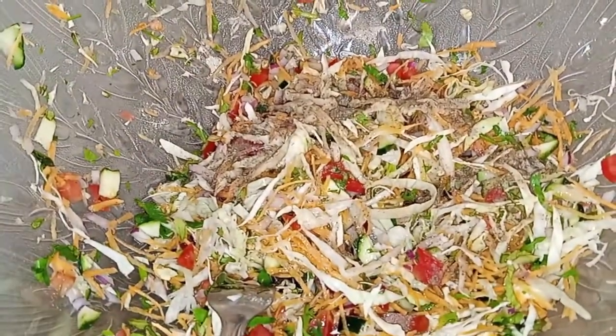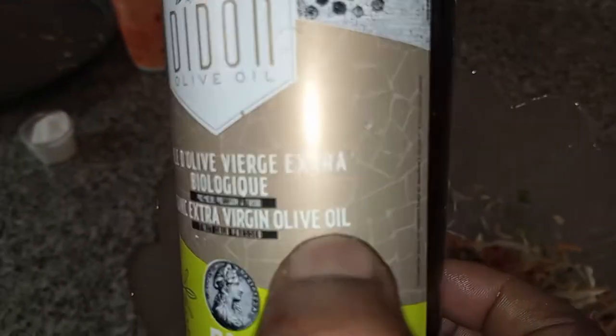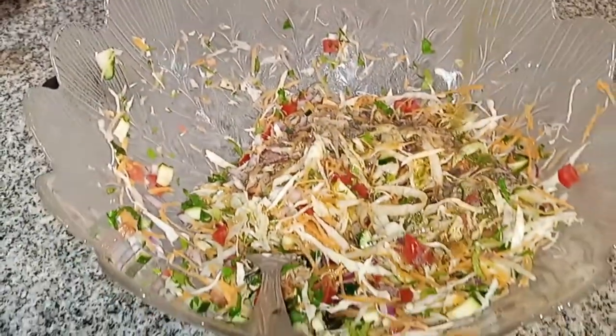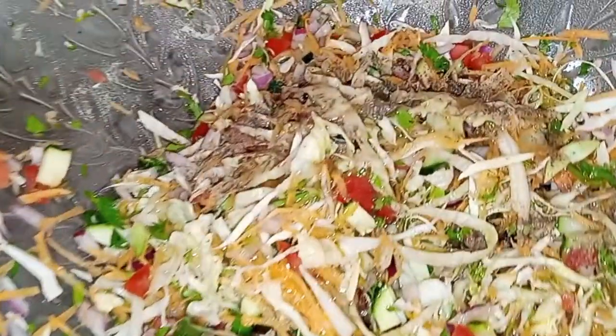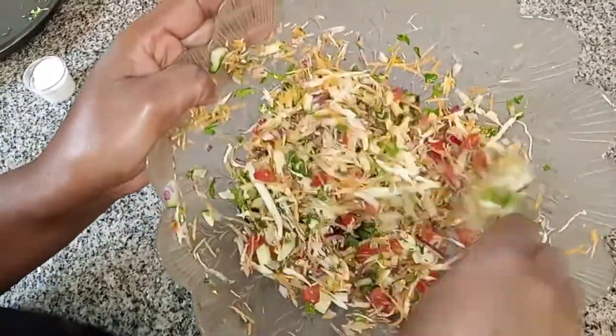The next thing I'm going to add is some olive oil. You don't have to use a specific brand — any olive oil works, or any natural oil: peanut oil, macadamia oil, sesame oil — any natural oil you have. Then give it a good mix, making sure that everything is well combined everywhere.